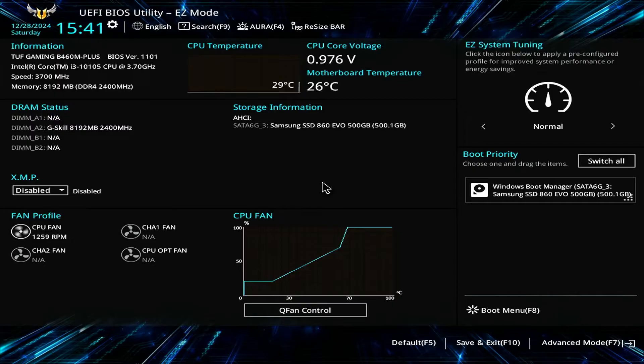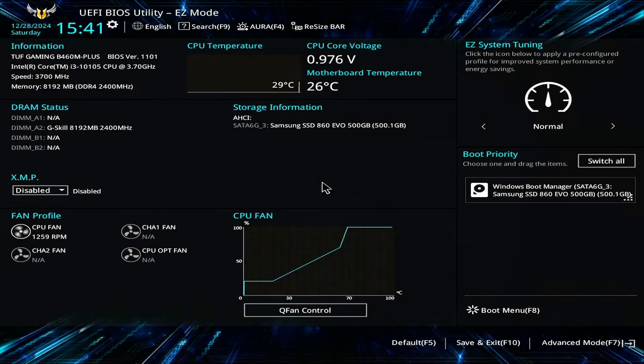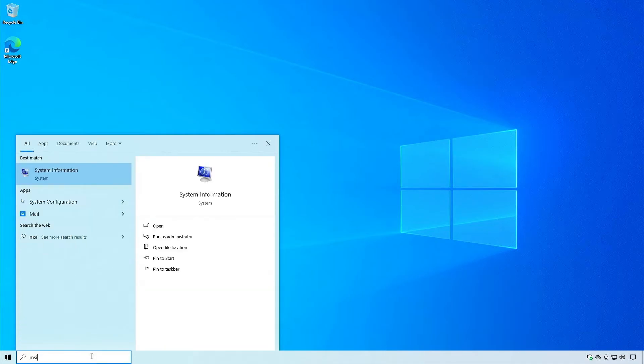First, you need to know the model of your motherboard and the current BIOS version. You can find this information either from the BIOS setup page or directly from Windows. In the BIOS, you can check the motherboard model, BIOS version, and release date. Alternatively, you can check this information in Windows using the System Information app.